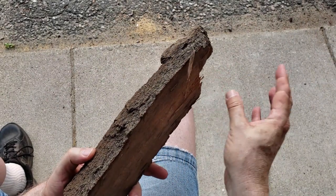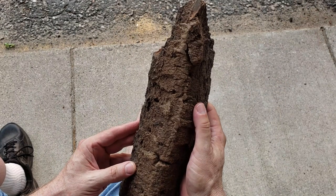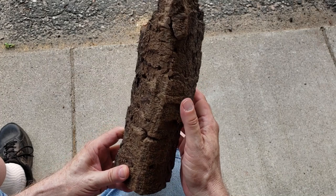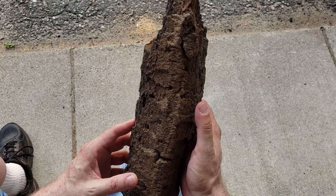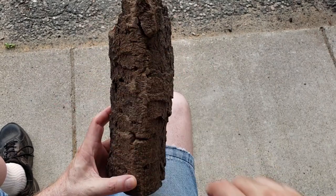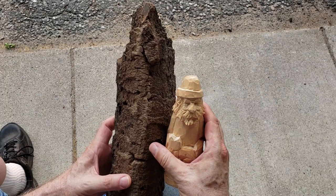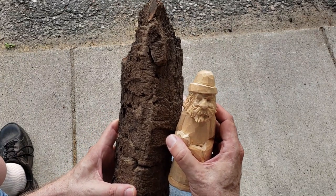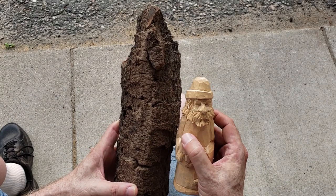This is Russell Scott from scottcarvings.com. I'm going to do a very simple carving from a piece of bark here — a standing Santa head. I'm creating this video because this is a larger head, so every time I keep talking about faces and eyes, now we've got a larger version of it so you can see how it works. I'm using this figure a little bit as a reference.